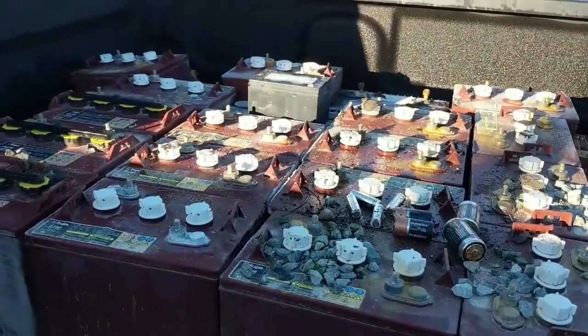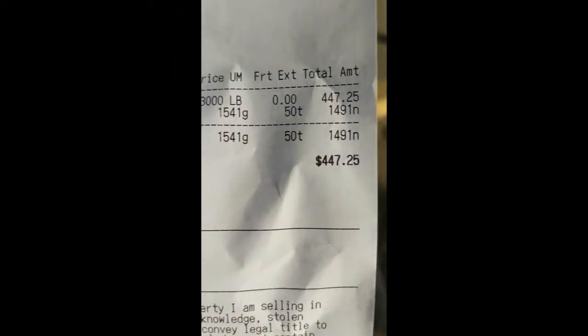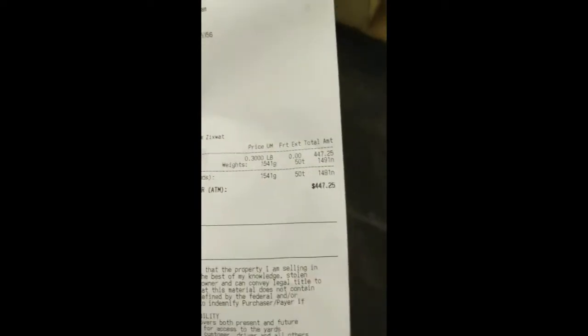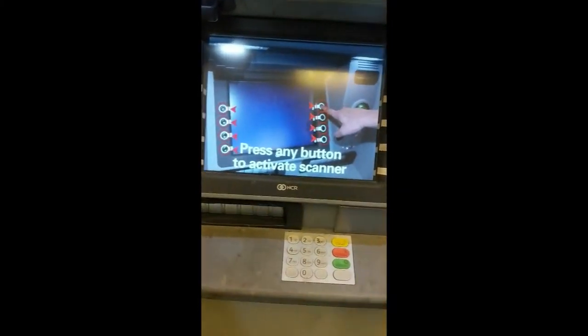Here's how it works: you get this receipt and it gives you the weight and a price. That skid of batteries came to $472.50. You've got this receipt with a barcode.